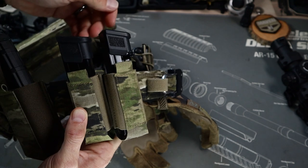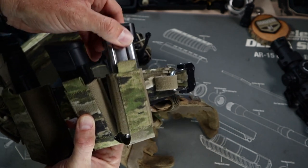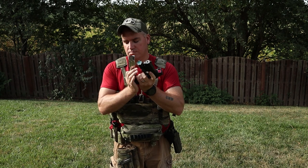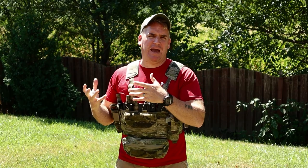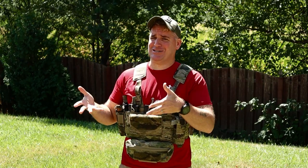Looking at the mag retention itself, the elastic pouches do a good job of holding our larger SIG mag, and additionally have no issues with 2011 Staccato mags. Retrieval of the pistol mags was fast and easy, and I also had no issues with re-indexing. Normally I don't really love elastic mag pouches, but I found that I really did like this design a lot — just like I did on the Axle Node Pouch.